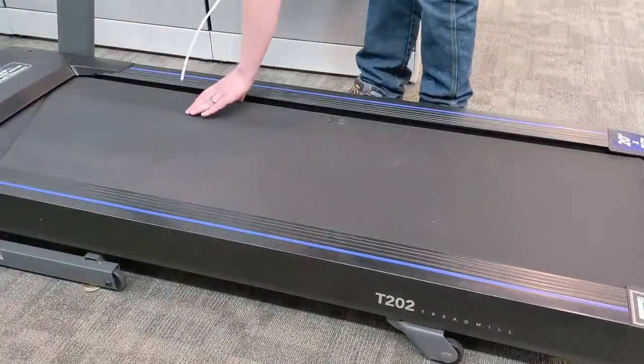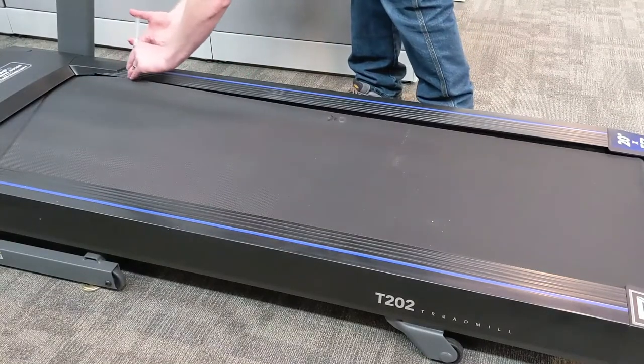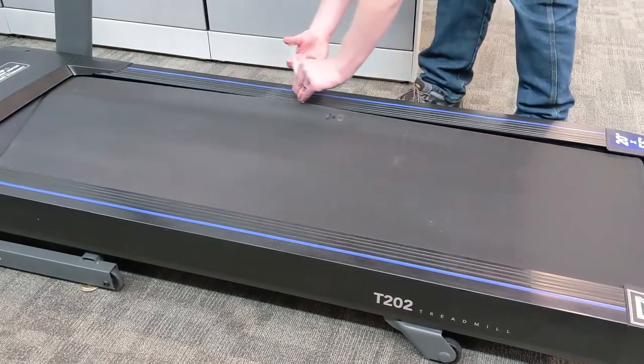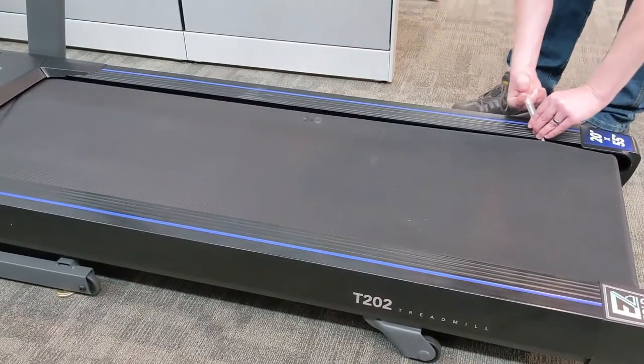From either side of the belt and as close to the front of the deck as possible, carefully insert the tube under the running belt surface, between the belt and deck, until the tube tip reaches the middle of the width of the belt. While slowly squeezing silicone from the syringe, keep the tube tip near the center of the belt, and move it toward the rear of the deck, wiggling it slightly as you go.